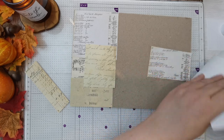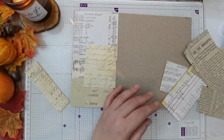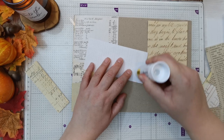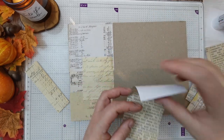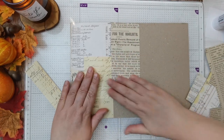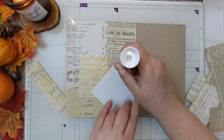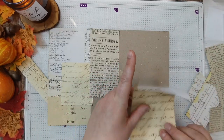A lot of these papers are different, but because the tones are very similar and there's a lot of script writing, they all look cohesive. I like that — it's easy on the eye and your brain doesn't have to think too much. I think that's why I like simplicity — it's just easier to process. And this glue is really sticky; loving it.